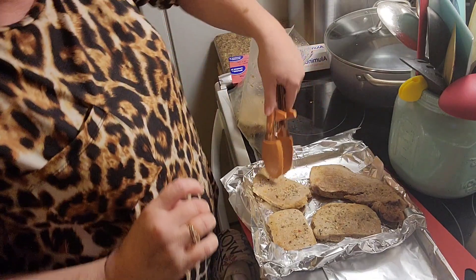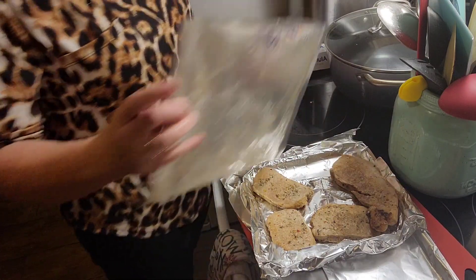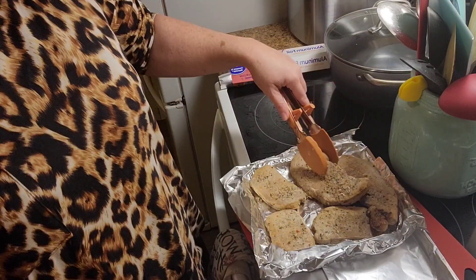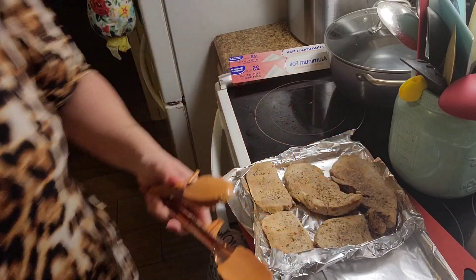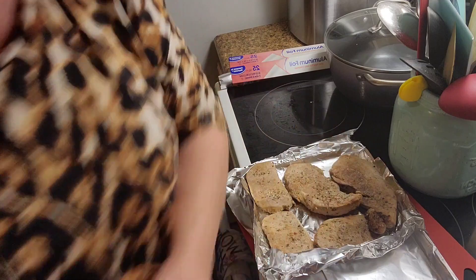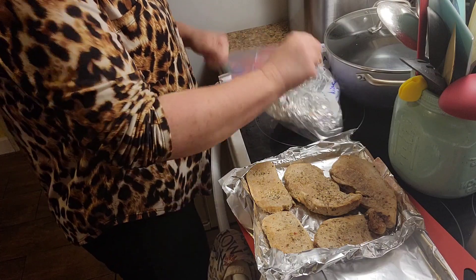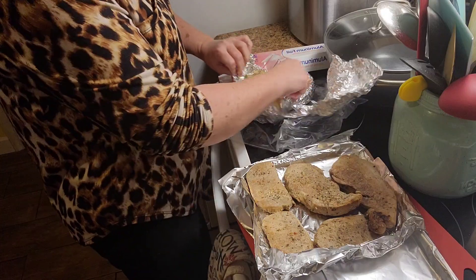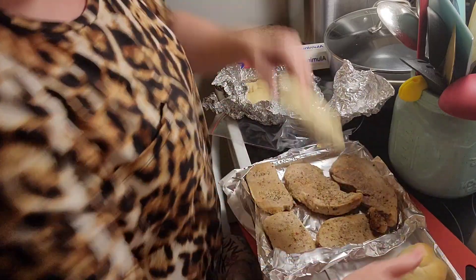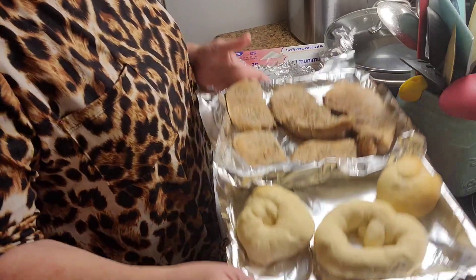My daughter did not want pork chops, but my boyfriend did, so my son will eat those too. I'm also going to cut up some chicken breast and make some fried tenders. I've got my garlic knots that are unbuttered — I'm going to put those on here too, they are really good.